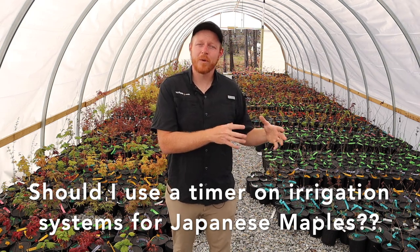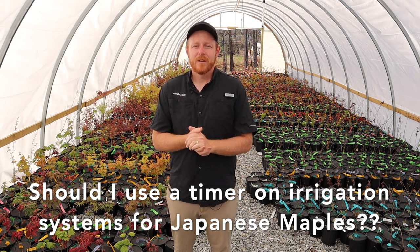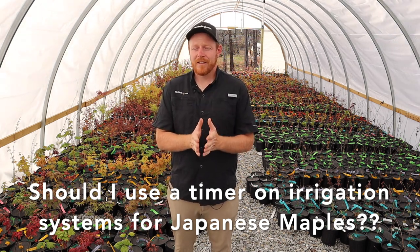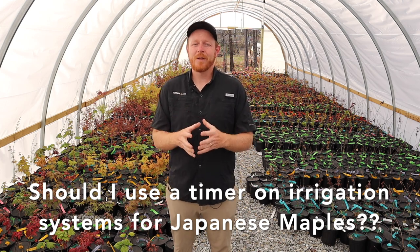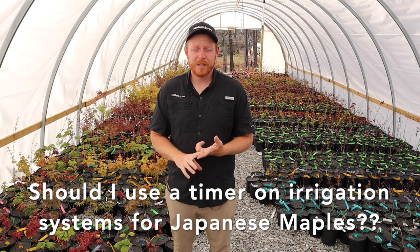If you have a plant that's just getting established, it's going to need a little more water than something that's established out in the landscaping and taking more care of itself. It's really important to pay attention to these little details. Japanese maples are extremely easy to grow — you can often put one in the ground in early spring or fall and the plant will take care of itself.